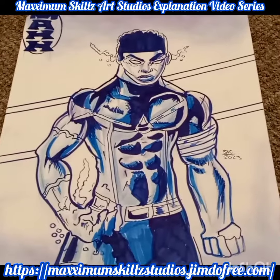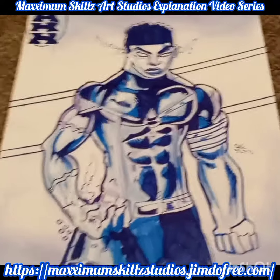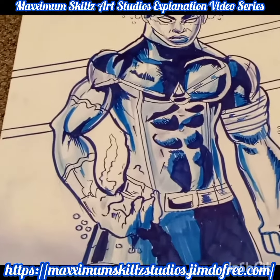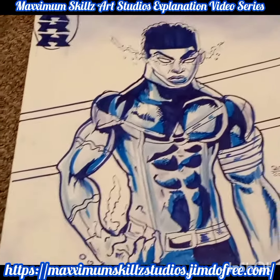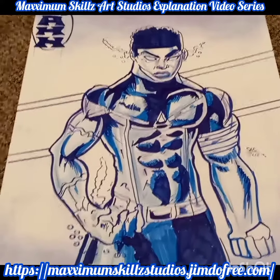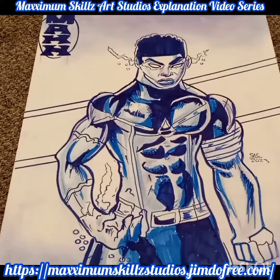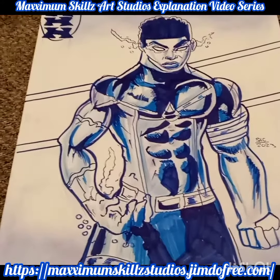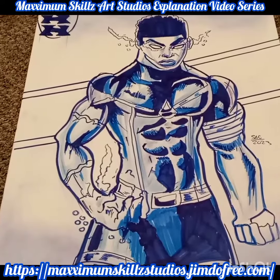Hey, what is going on people? This is your boy Sketch, aka Artists, coming to you live in the Nevercolor. We got a treat for you guys today. Today we're going to be talking about the art style of a character model sheet I did for a fan of Faith Blade and Maximum Skills Art Studios, a little young guy who lives across the world in Africa.